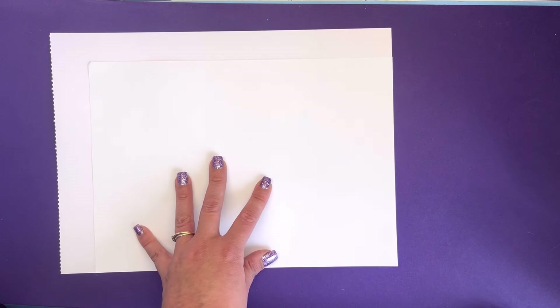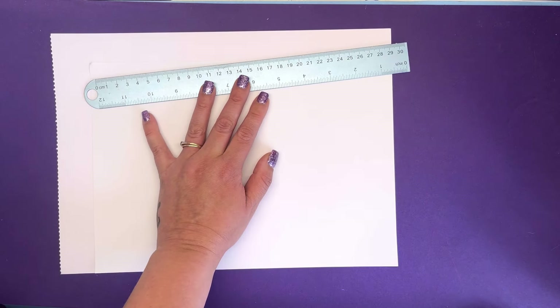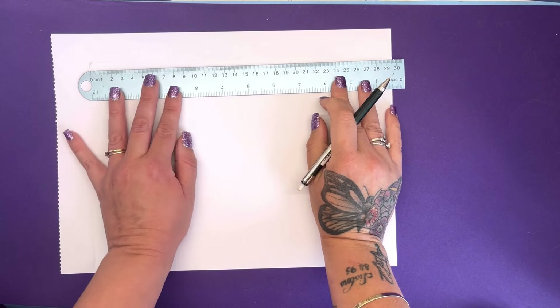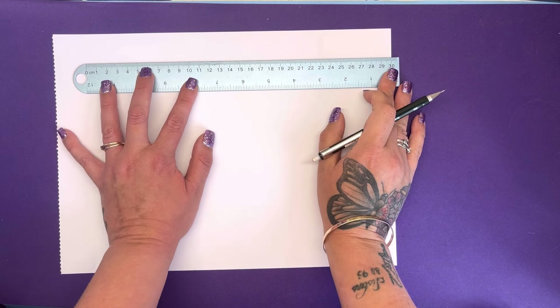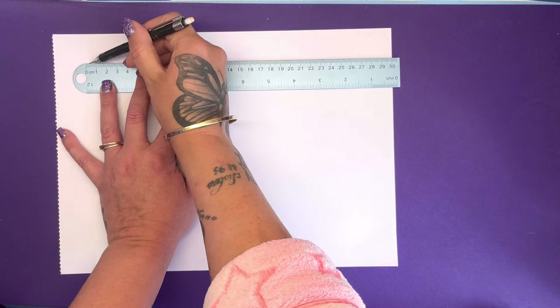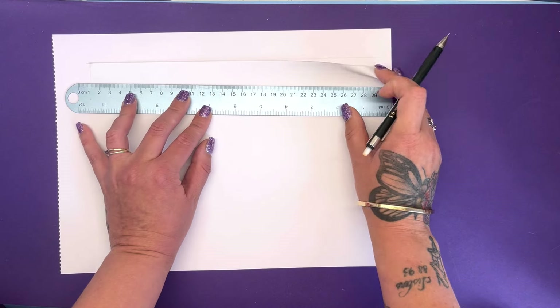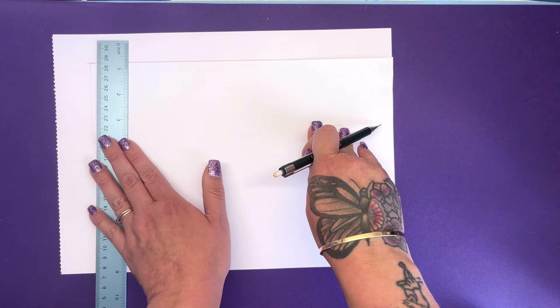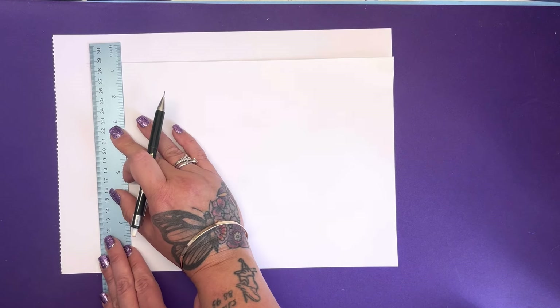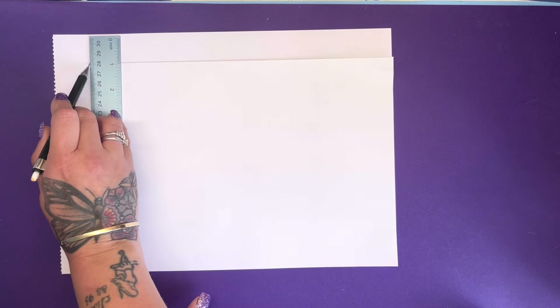What I normally do when trimming down paper is get a ruler and a pencil, then put a template on top — I'm using that A4 paper as a template — and pencil around the paper to mark where to cut. It seems like a laborious process but once you've done it a couple of times you get faster. I'll go down the side as well so we've got a nice template for where we want to cut.